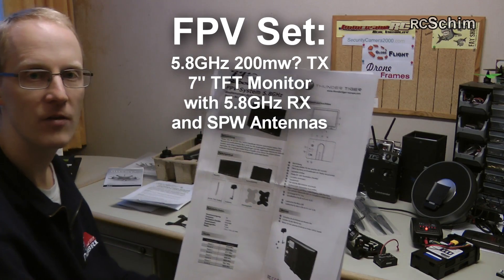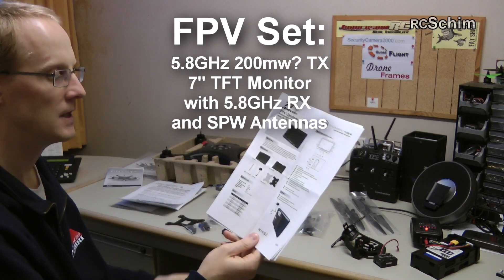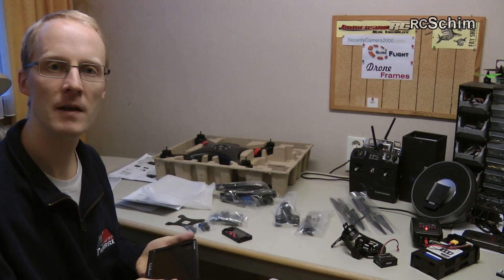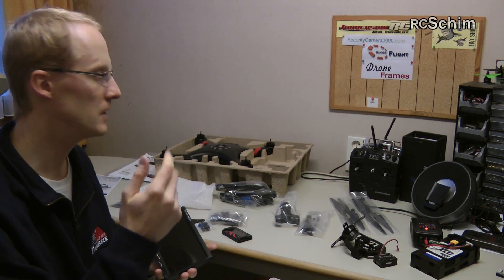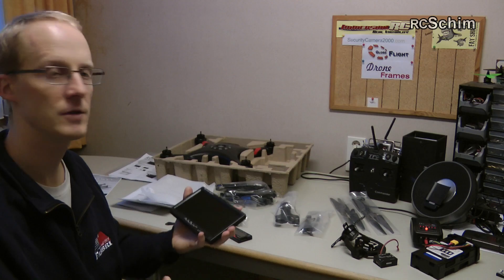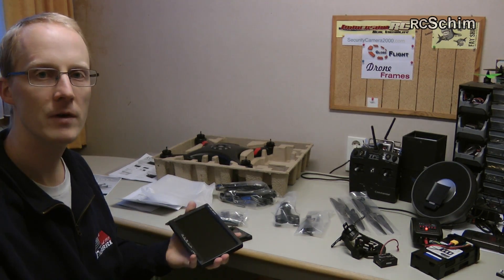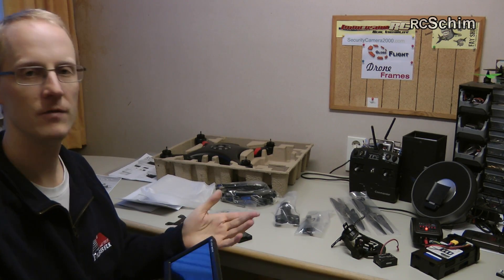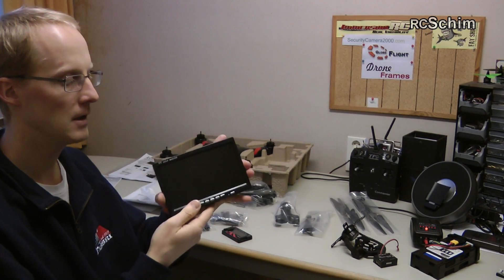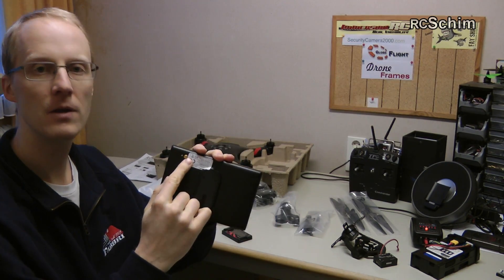I also got the FPV system from them. It contains a monitor, sender, and receiver for 5.8. So that's a really nice way to get into FPV. You have this RTF system which is fine out of the box — you have everything you need: the radio, the battery. You just need a screwdriver and you can finish it in minutes. You can also buy from them a decent little 7-inch FPV monitor with a built-in receiver for 5.8.